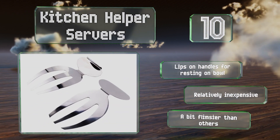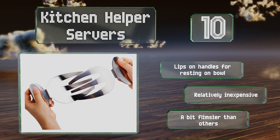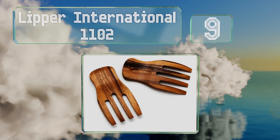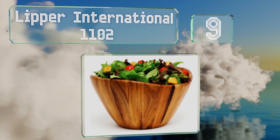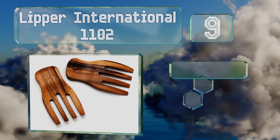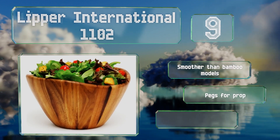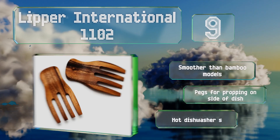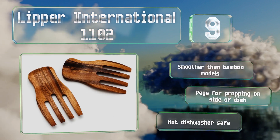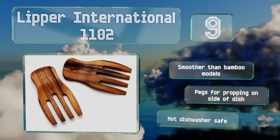However, they are a bit flimsier than others. At number nine, the very well-priced Lipper International 1102 features an attractive design in stained and finished acacia. Regular washing with harsh detergent may cause the color to fade over time, and in extreme cases can result in breakage. These are smoother than bamboo models and have pegs for propping on the side of a dish, but they're not dishwasher safe.